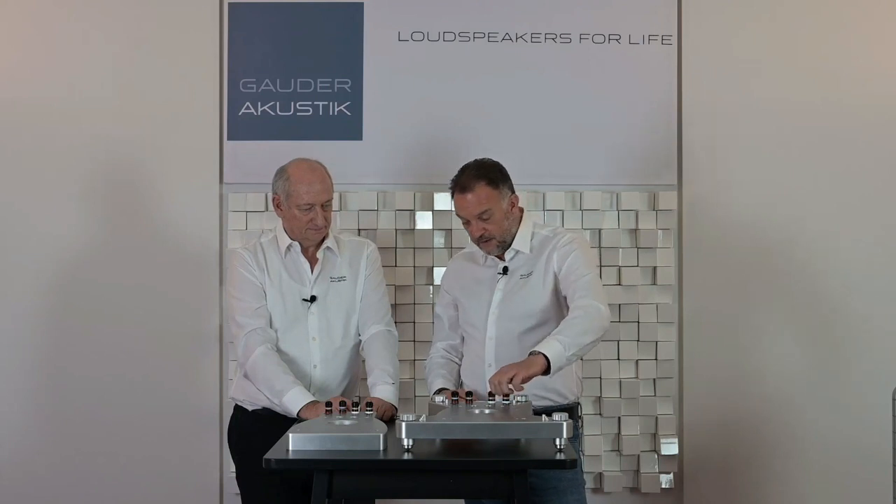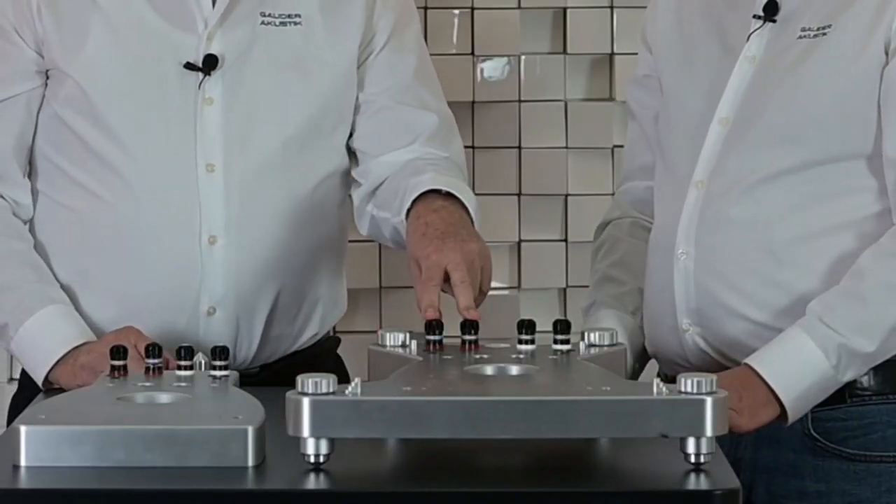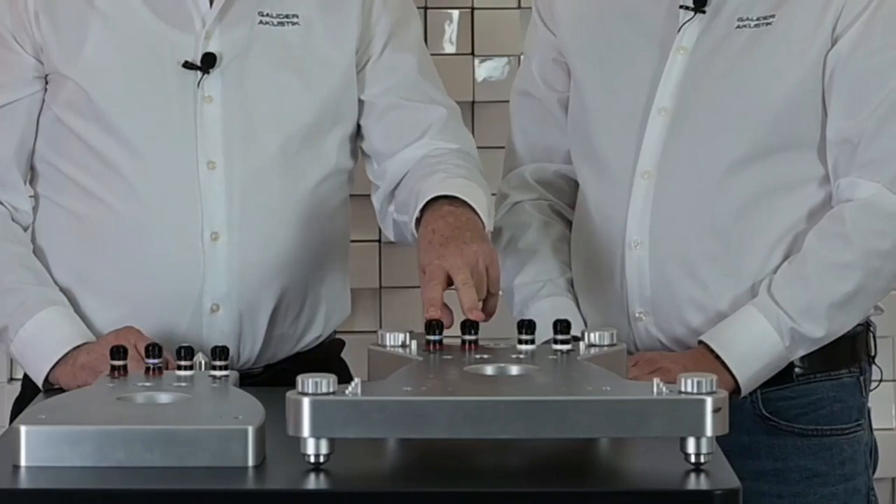The next thing is these binding posts. They are from WBT, a German manufacturer. We always use WBT. We always deliver the dark speakers and many other speakers with a bi-wiring terminal and genuine WBT binding posts — no fake.